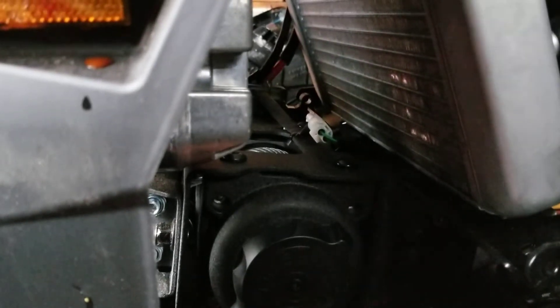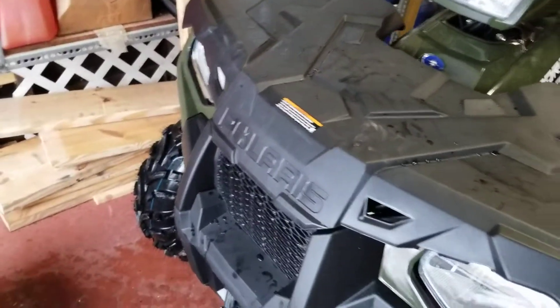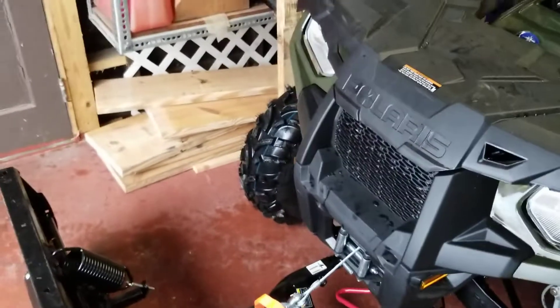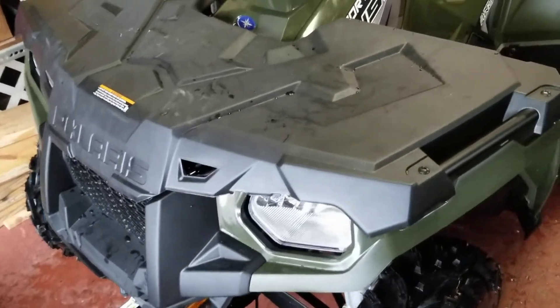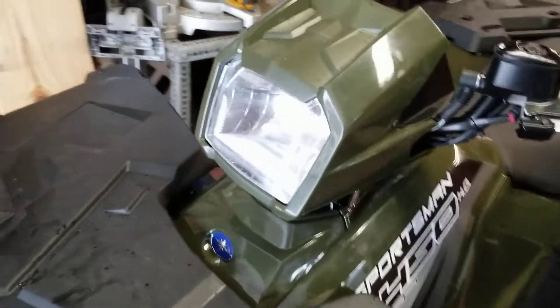So if you guys have one of these Polaris winches, make sure that connector is plugged in all the way.